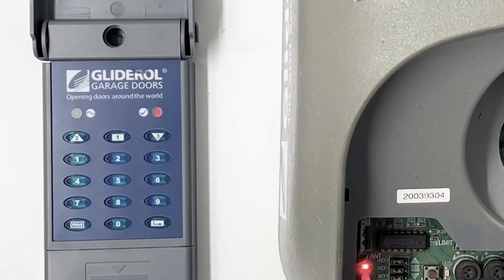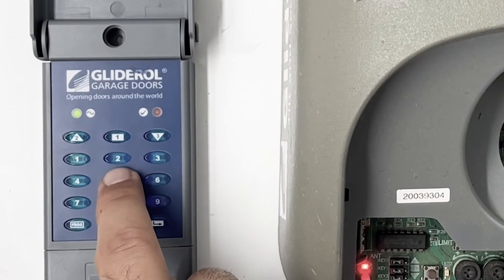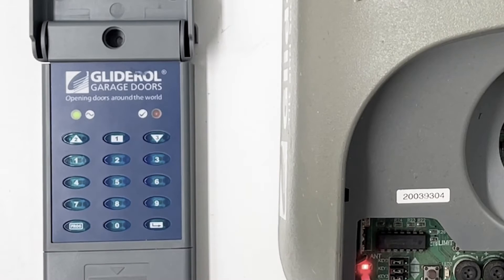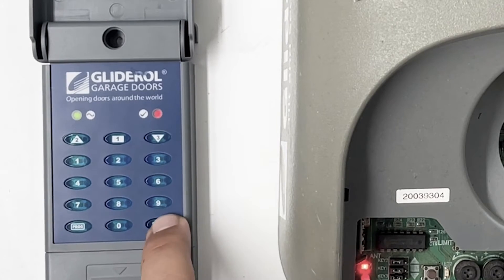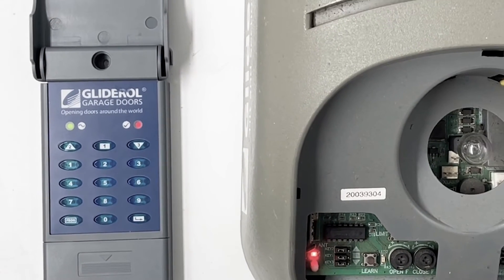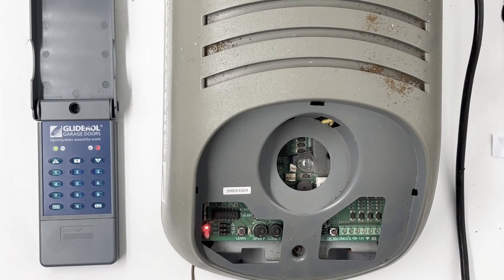The next step is to enter your four-digit pin. We'll use 2-5-8-0, and then you have to re-enter your pin — so 2-5-8-0 again — and press that button. Two beeps means the master pin has now successfully been changed. It's important to write it down so you don't forget it, but once it's been set it's ready to be coded in.